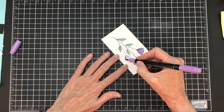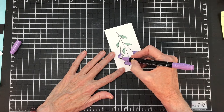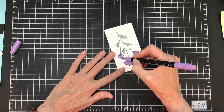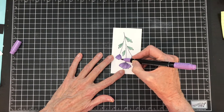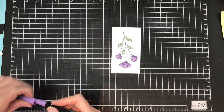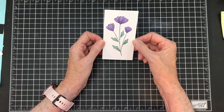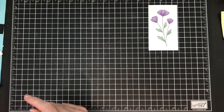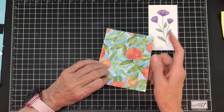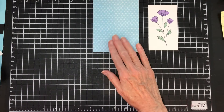We're almost ready to put this card together. And I know what you're thinking — you don't have any blue yet, Robbie. It's coming! So there's our image colored. I am going to cut this down. To do my blue, the Europe Peach pattern paper has this blue dotted paper and I'm going to use it.